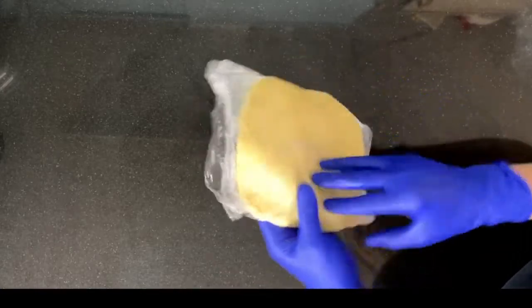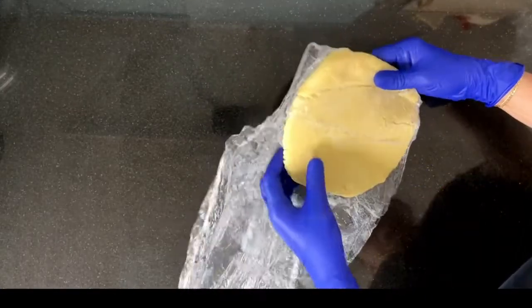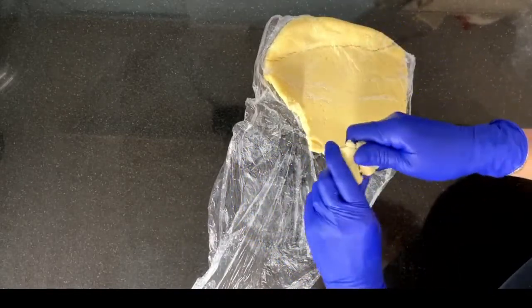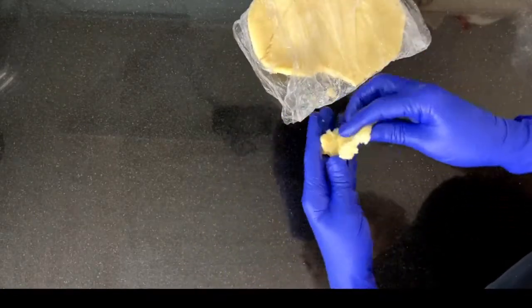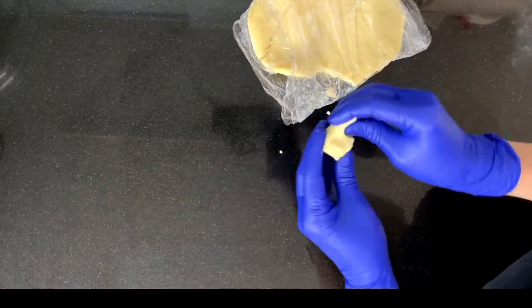Now after resting for about two hours, the chocolate modeling paste has started to crystallize. It looks a little bit crumbly, but when you start kneading, the heat of the hands will help the paste to get soft and pliable.